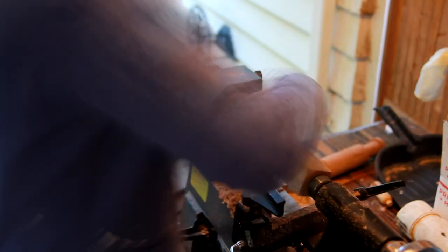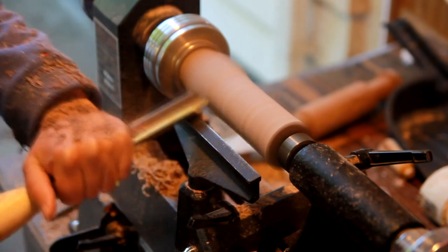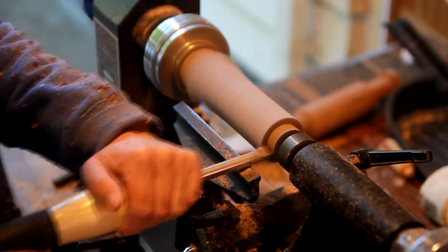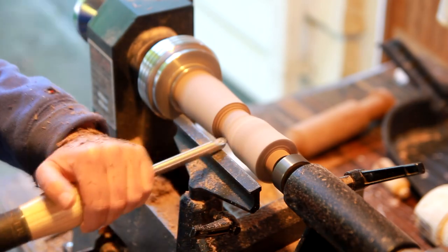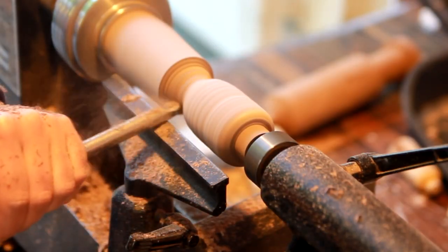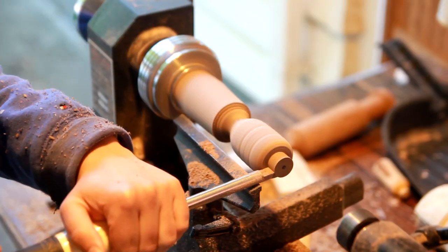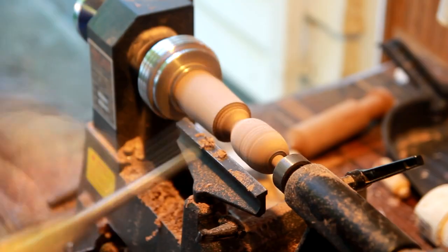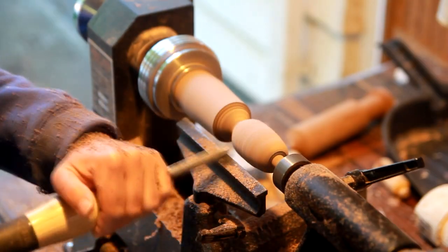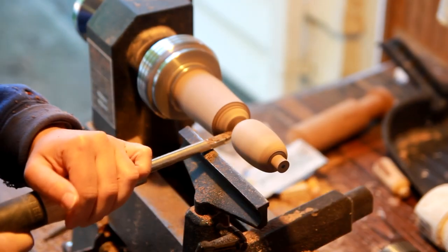To make my handle I decided to use the lathe and I'm using a walnut blank here. I'm mainly focusing on two parts: the ferrule part, which in order to fit the copper piping needs to be half an inch in diameter, and then the knob part, which you hold in your hand and which I want to be nice and round and smooth. This is where you can get very creative with your design and either make a long more slender handle or a chubby one like this one. A little sanding and the handle is done.